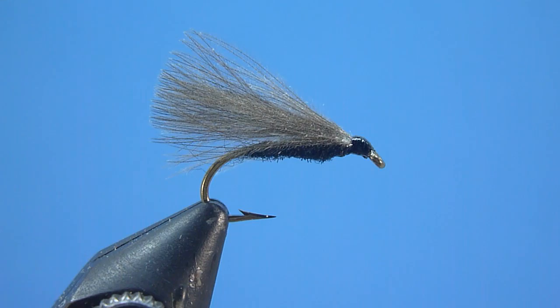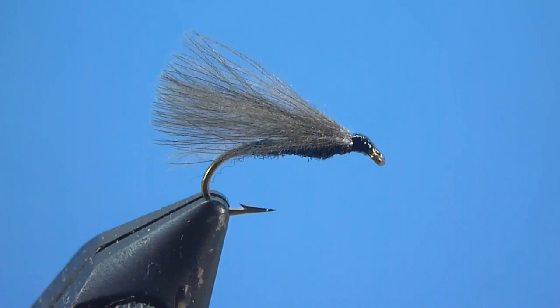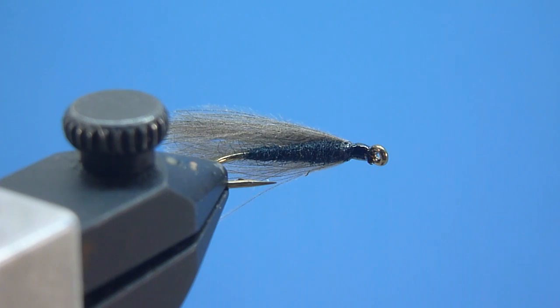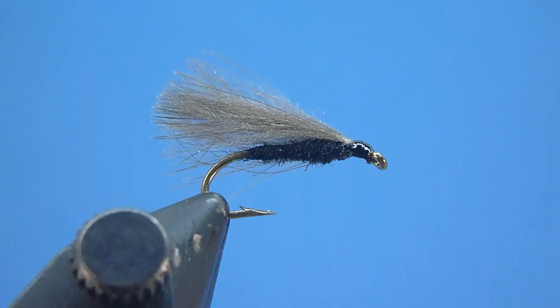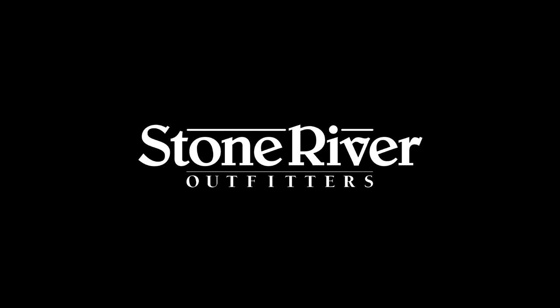Well friends, there we have it — the 30-second CDC caddis tied start to finish. While this remarkably simple and seemingly unsophisticated dry fly pales no doubt in glamour compared to the many more complex, more ornate, and more time-intensive caddis imitations available today, I can promise you, if given the chance, the 30-second CDC caddis will prove, at least in the eyes of most any hungry, surface-sipping trout, equally as appetizing, if not more. Thanks again for tuning in today. Please be sure to check out our other Stone River Outfitters YouTube tutorials, visit us on the web for all your fly fishing and fly tying needs, and as always, tight wraps and tight lines to all.